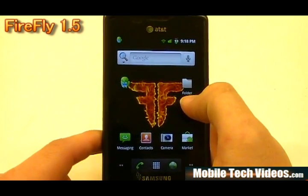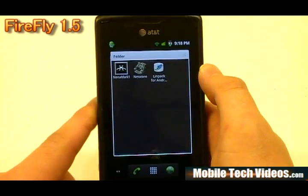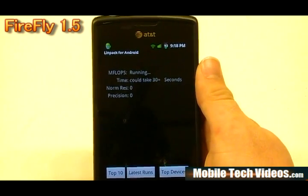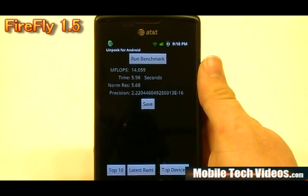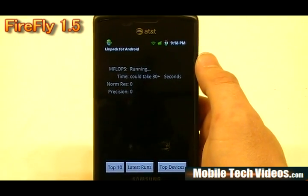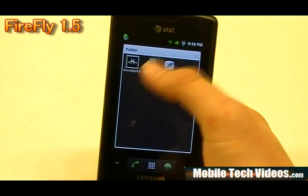Let's go ahead and skip into some scores. We've only added Neomark, NeoCore, Linpack, and Advanced Tasker to this build. We'll launch Linpack — we're probably going to see about a 14.0. As I said, this wasn't optimized particularly for speed; it's very snappy and quick but not overclocked hardcore. So we've got a 14.0 — actually not overclocked at all. We're seeing about stock Froyo scores here, about a 14.1 for the Linpack. That's a nice score.